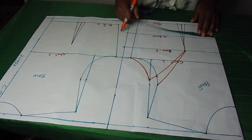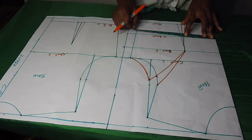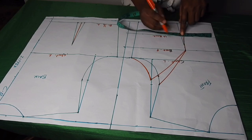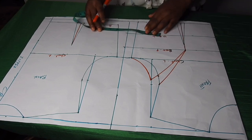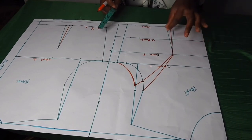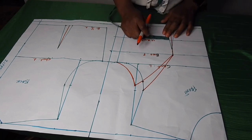Now to form the bustier cup, I'll get the bust circumference which is 31. That divided by four gives us 7.5. I have about four inches here on the first dart leg, so I'll skip the dart and continue the measurement from the second dart leg. I've placed 7.5 here and I have an excess of 1.75. To tighten the bust I'm going to use three-quarter inch here and one inch here to form the cup.